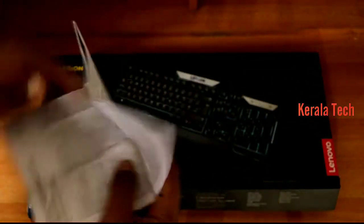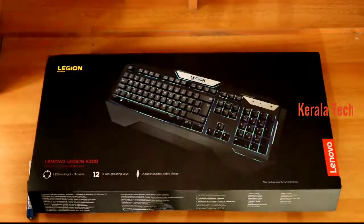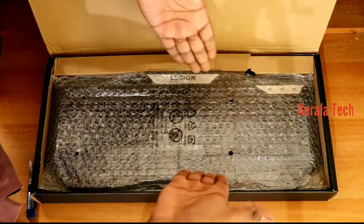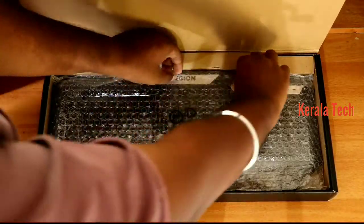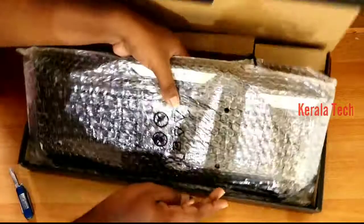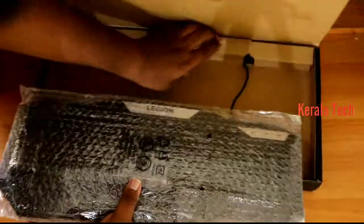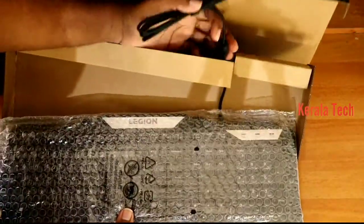Let's see — here is our branding. Here is our keyboard. We will pack it. We have premium packaging. Now we have a nice cable — let's look at the length of the cable.